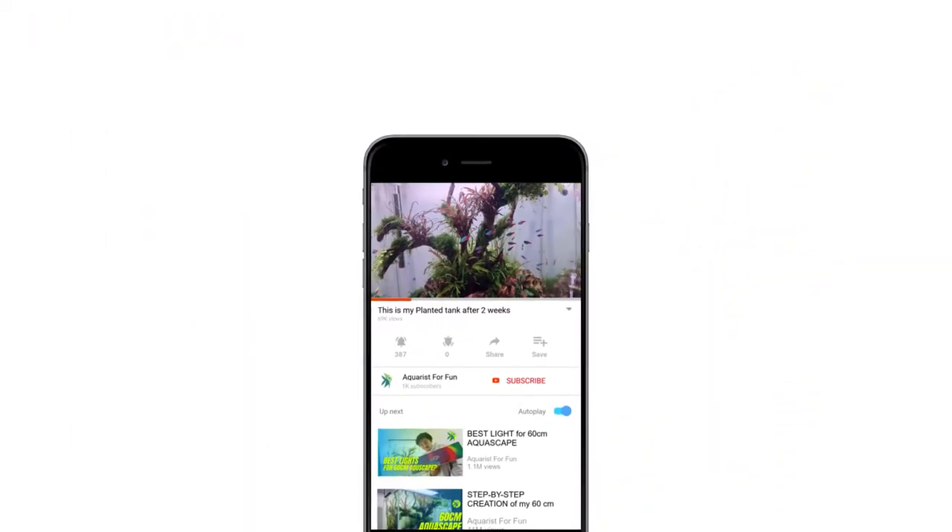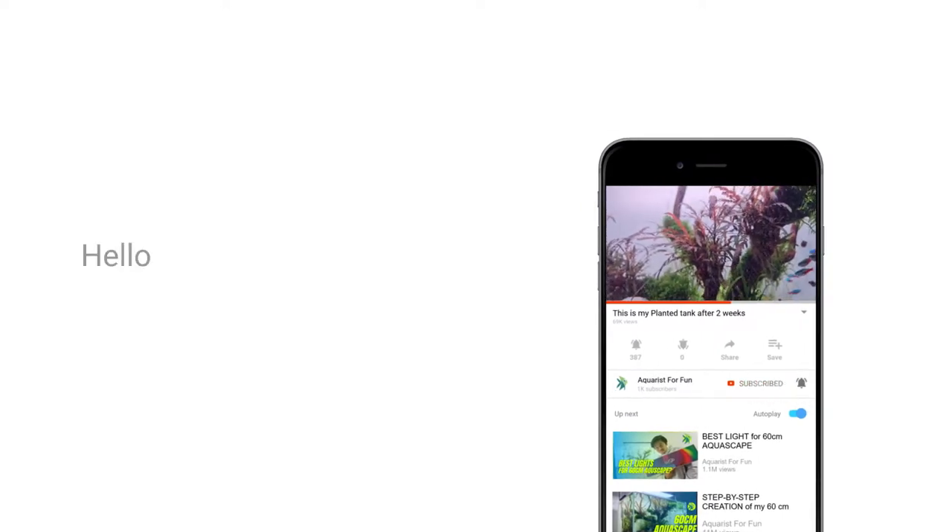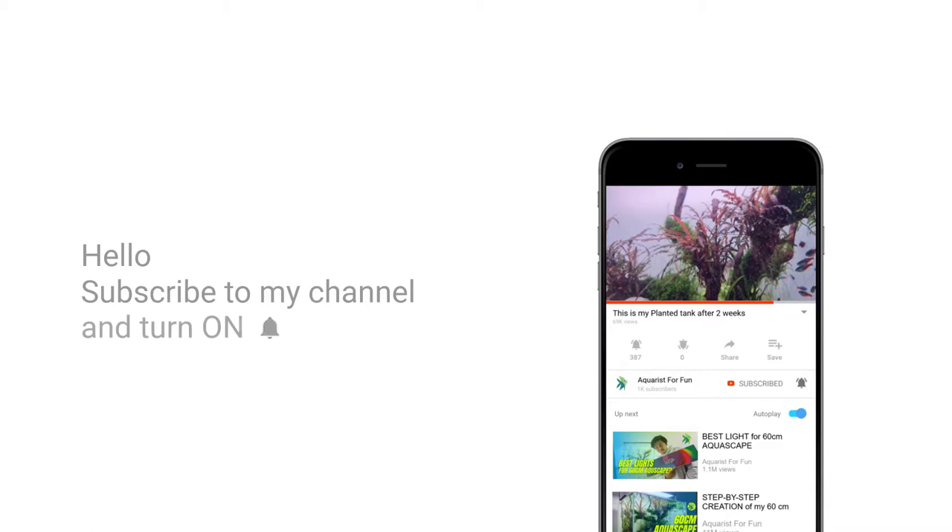Hi, it's me, the Acros for Fun. In today's video, I'll be talking about my personal favorite plant — the Hygrophila Pinatifida. I'll be talking about multiple points about this plant. If you have any specific questions, just look through the description box. I've laid out a timecode for it, so if you have any specific question in mind, just skip through and watch.